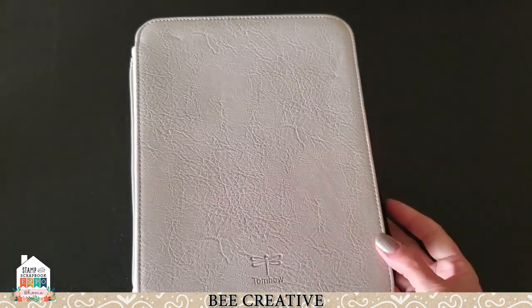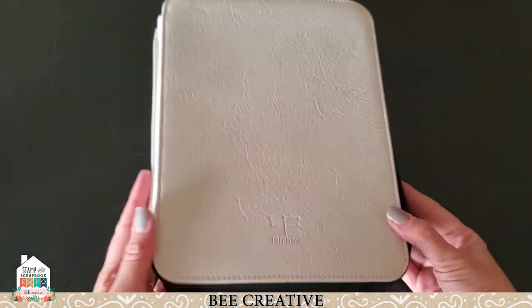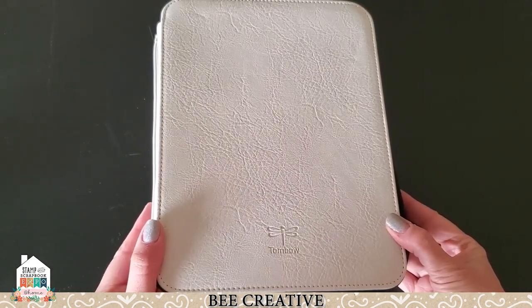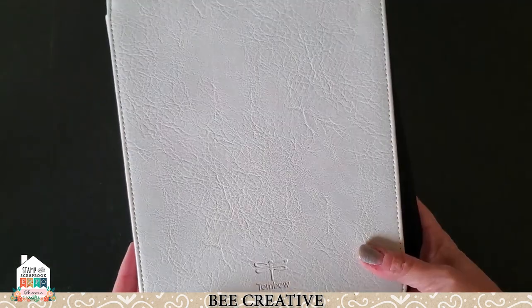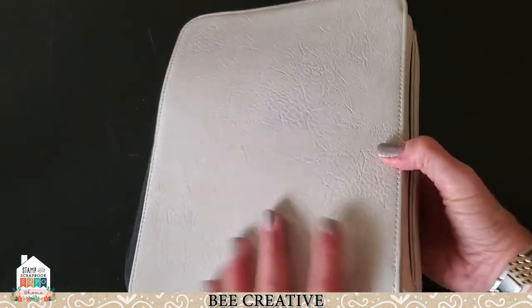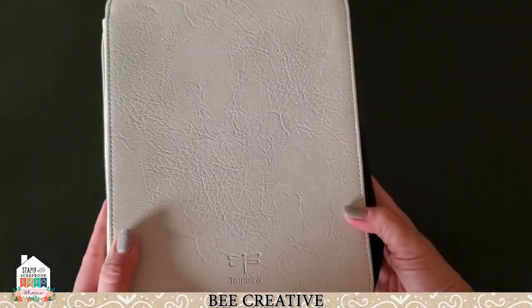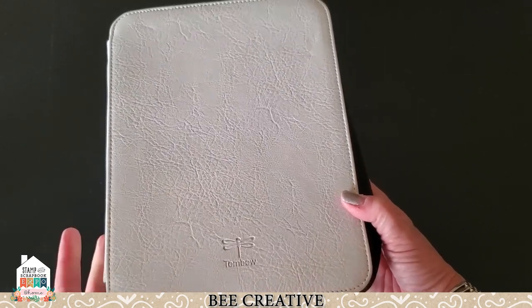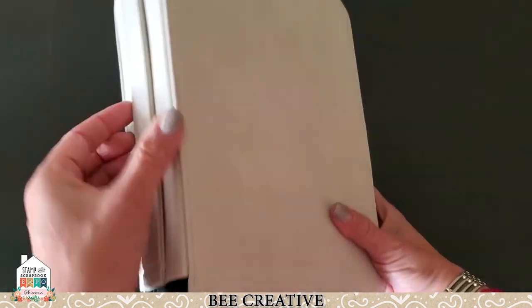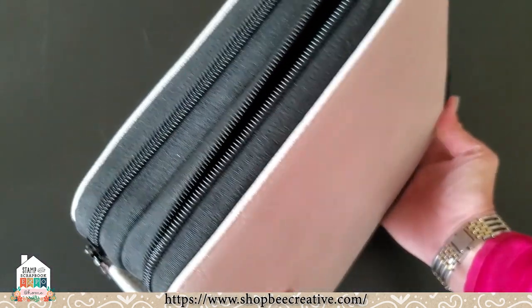First off I want to show you my favorite brand new storage thing. This comes in either oyster white or black faux leather, and I'm showing you oyster white because it's just such an unusual cool color. This is a marker and product storage folder, pencil storage folder — it does everything — from Tombow. It's got a handle, easy to carry. It's a double zipper, really nice construction.